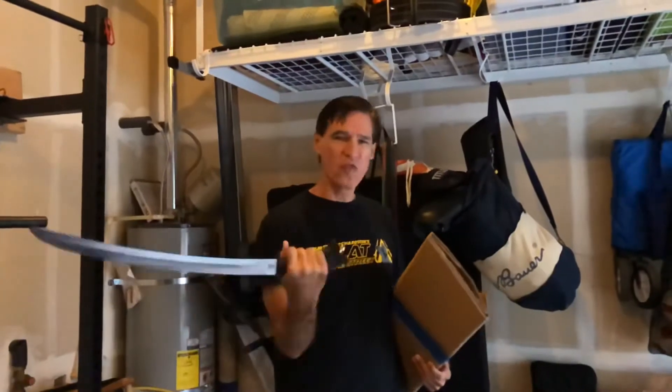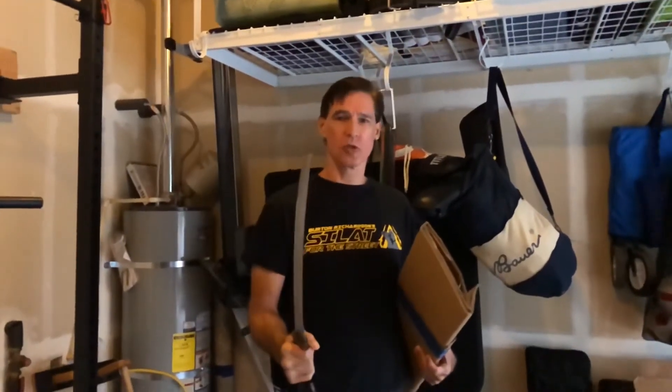Yeah. Light, very mobile blade. The beautiful curve and super sharp.